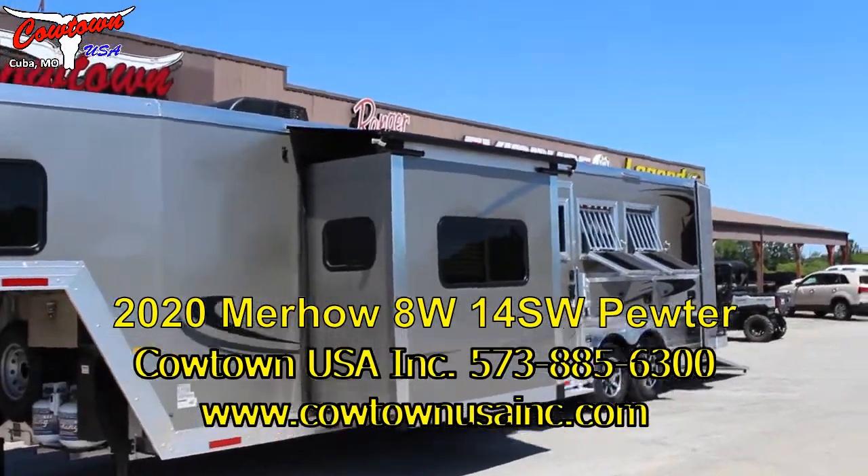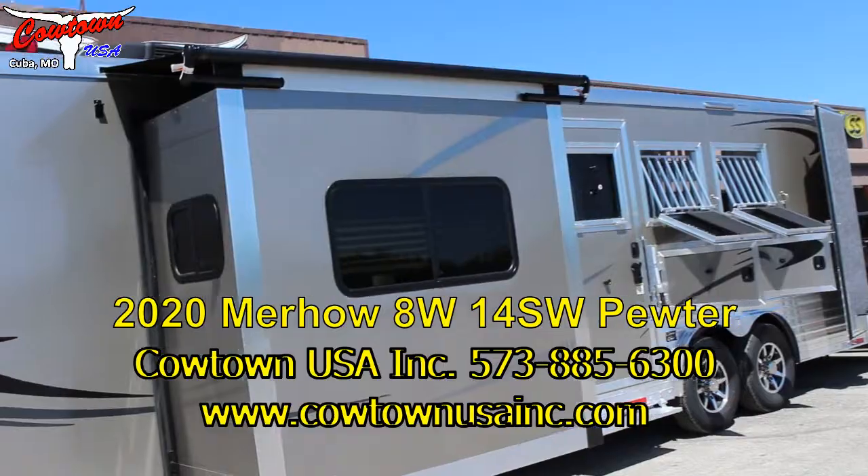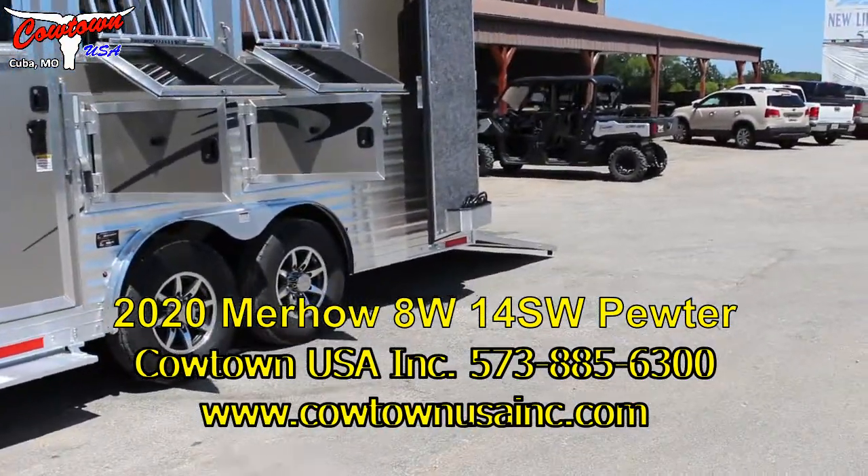We'll figure out the short wall — I'm not sure what it is, I think it's probably about a 12. Got your slide, which is obvious. Aluminum wheels, nitrous filled tires.